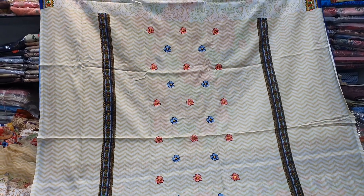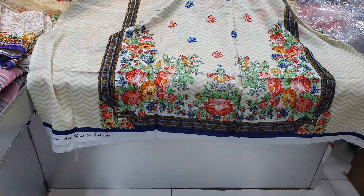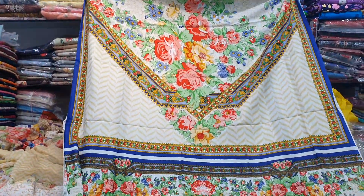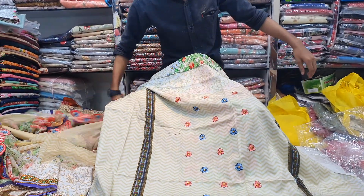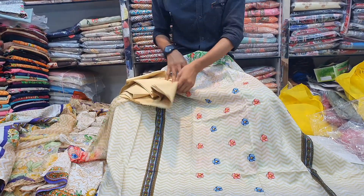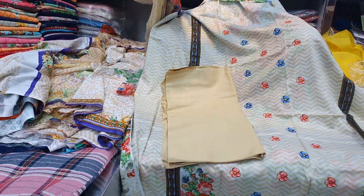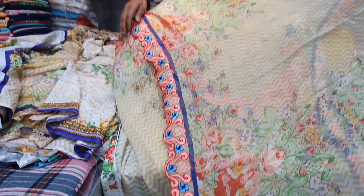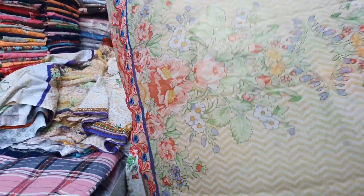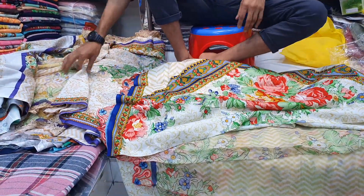This is pure cotton. This is the back portion. This is a digital print. This is chiffon. This is embroidery. This is chiffon, this is salwatta. It is a Swiss cotton, this is 100%.